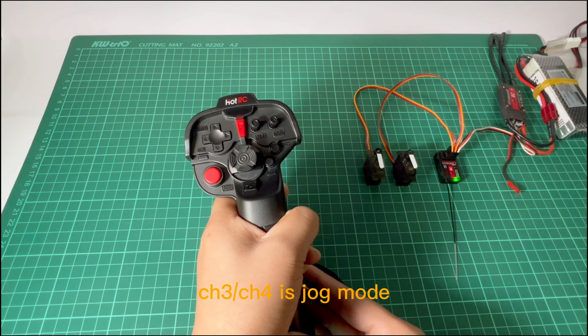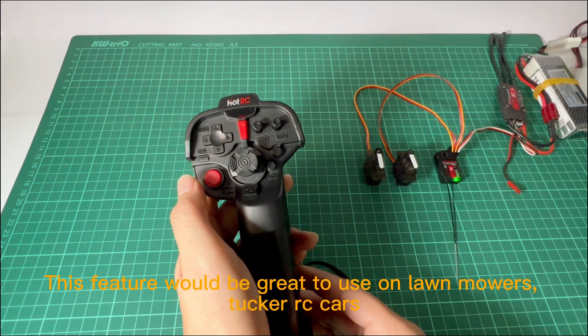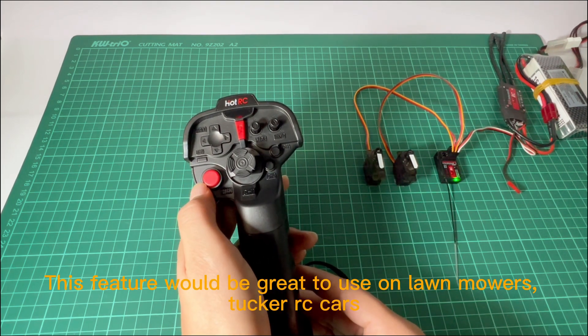CH3 is jog mode. This feature would be great to use on lawnmowers, tracked vehicles, or RC boats.